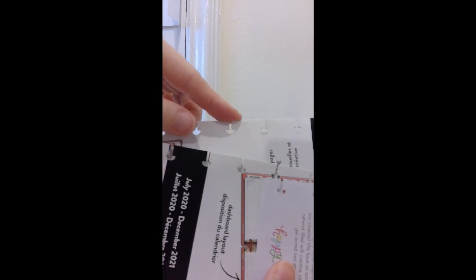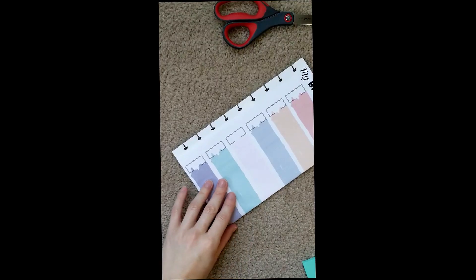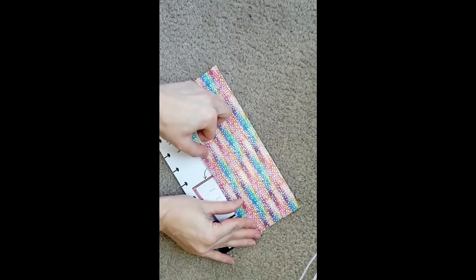What's fantastic about these is they already have the disc holes punched in — you don't need to buy any obnoxiously priced hole puncher. I covered the front with paper and the back with washi tape. You can make these any way you need.